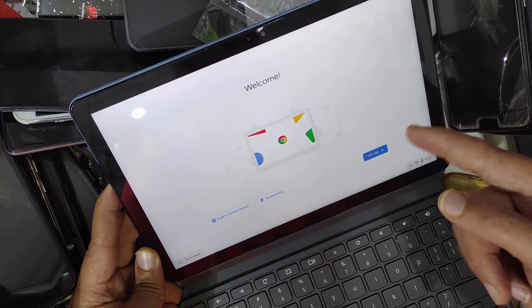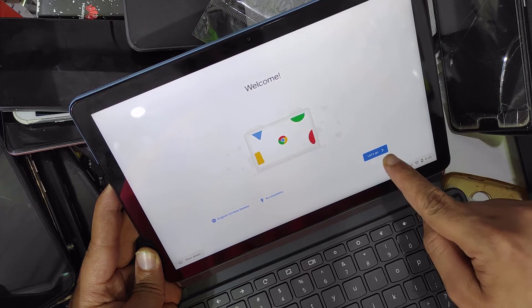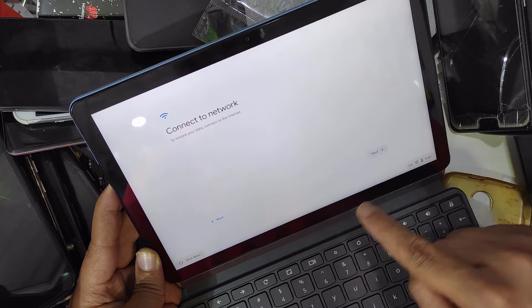As you can see, it is formatted. Let's go.